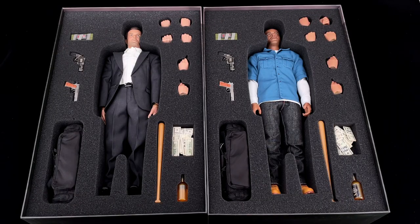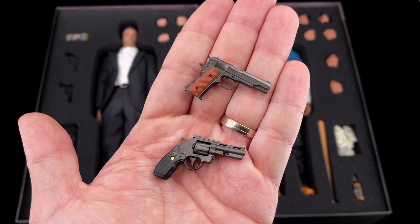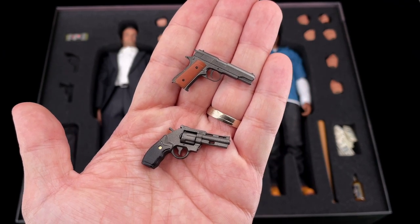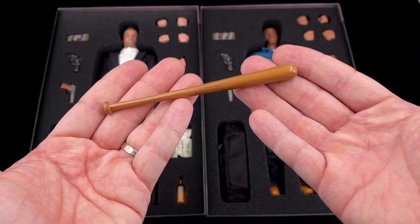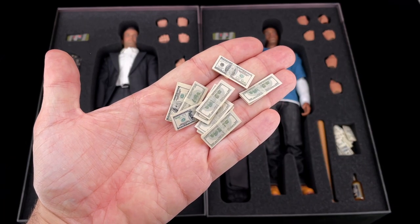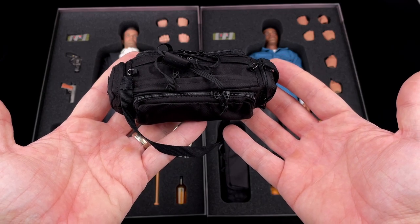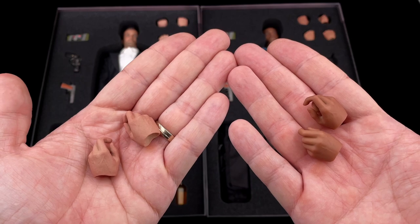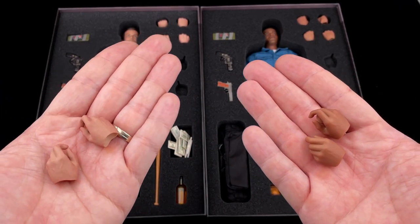Inside you'll see that the figures come with basically the same accessories as Trevor. In both figures you got two pistols that you can choose which one to use. You got a C4 sticky bomb, a baseball bat same as Trevor, a bunch of cash for posing, a whiskey bottle, and this huge bag they use for the bank heist.